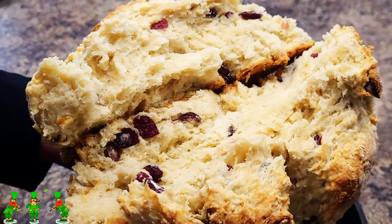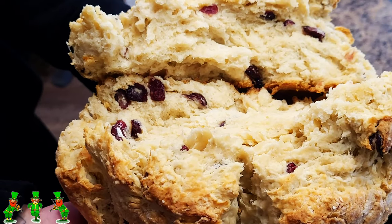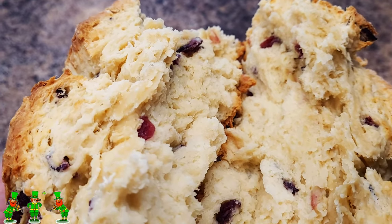Happy St. Patrick's Week! I'm so glad you guys are joining me this week. This entire week is going to be filled with Irish dishes and desserts that you can make on St. Patrick's Day with your friends and family. Today we're going to make Irish soda bread.